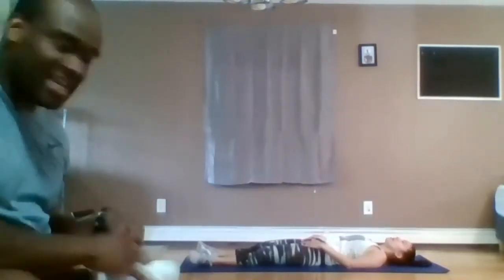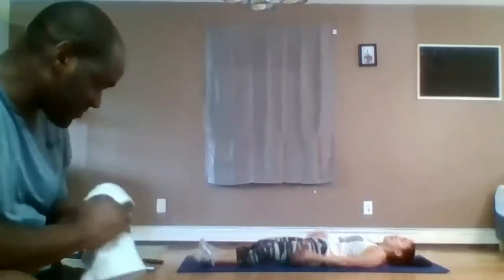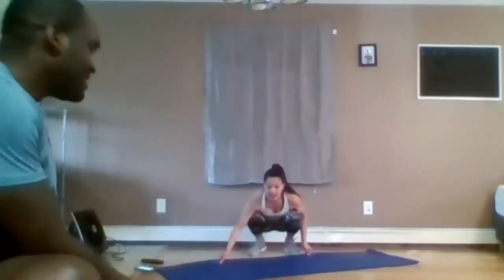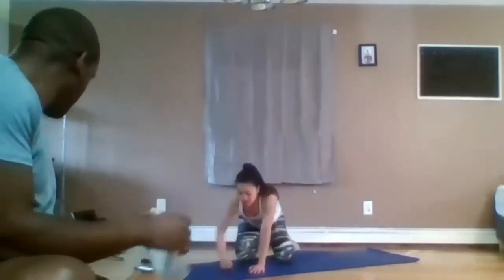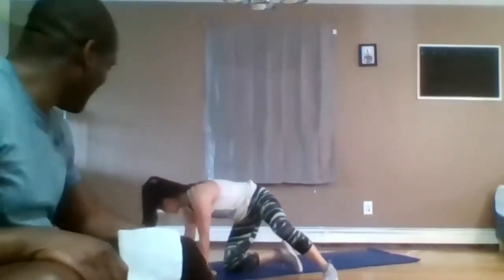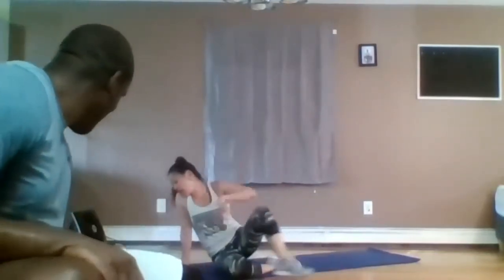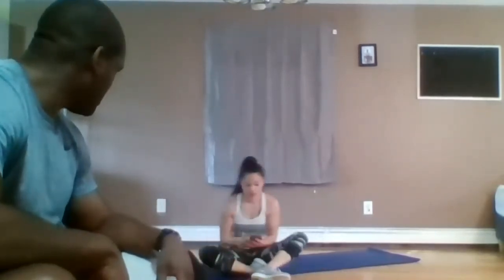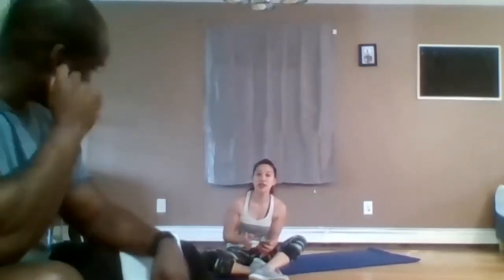One minute rest, five minute abs, then stretch. All right, we are going to start in planks — normally we start in the crunch position, but today we're going to start in plank and end with crunch.